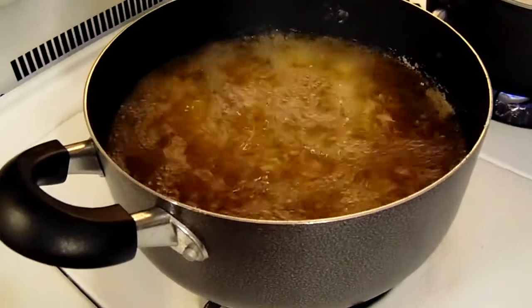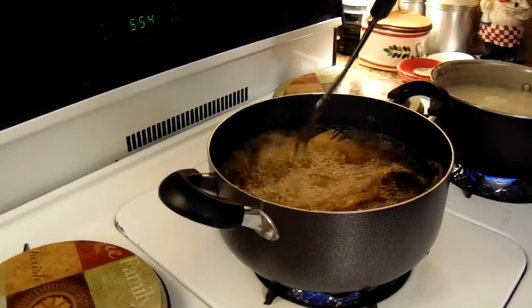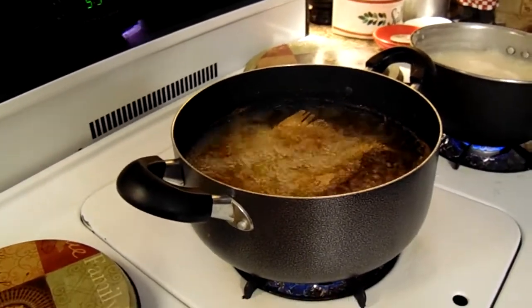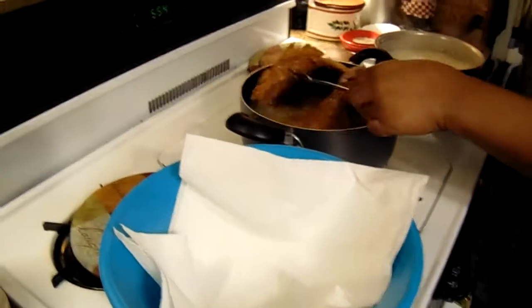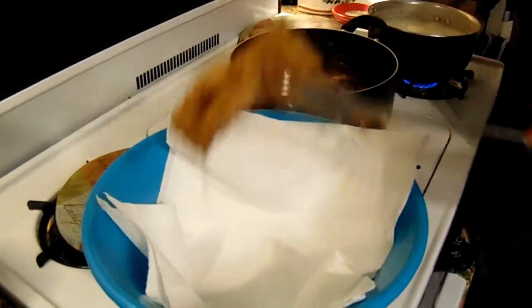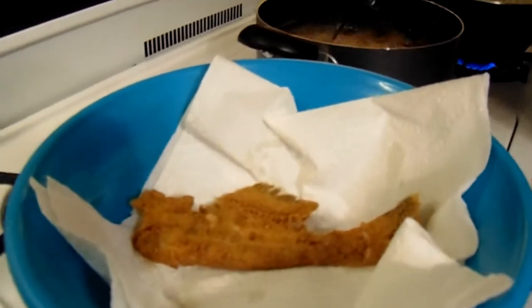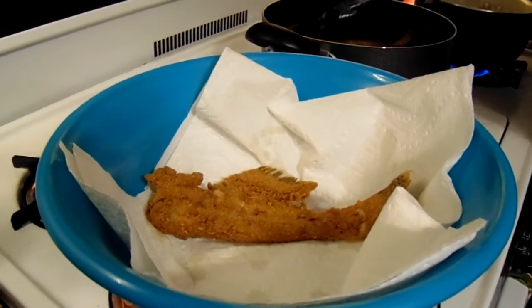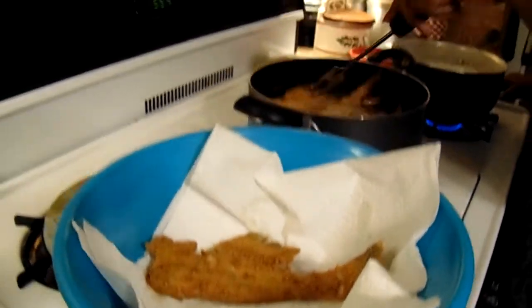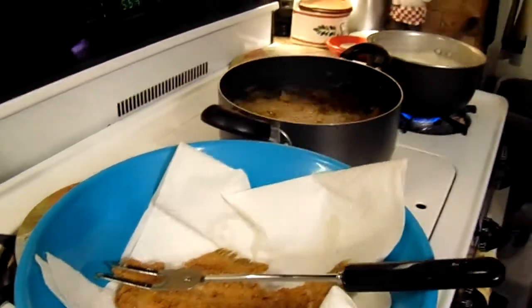Here's some of the catfish frying along with the grits. Let the other pieces cook a little bit longer.